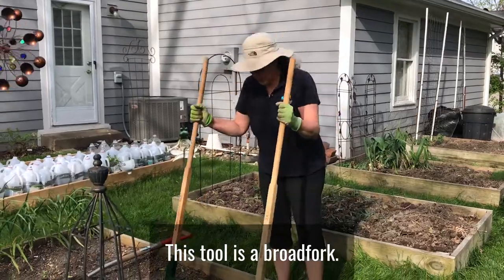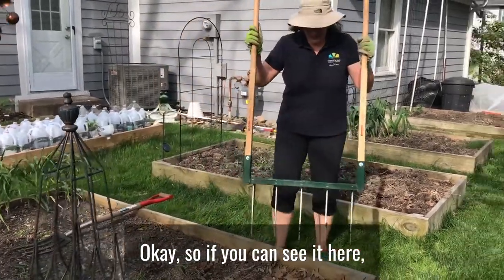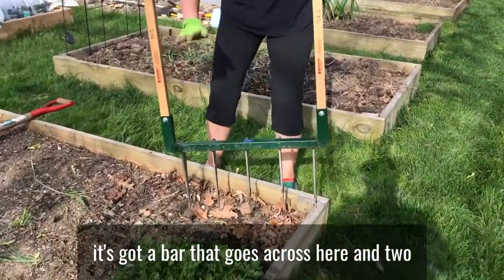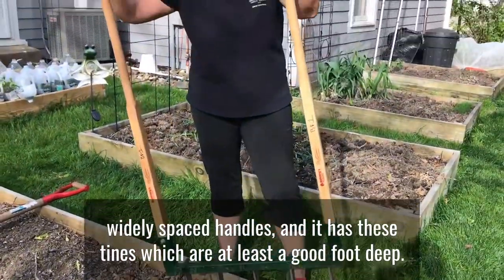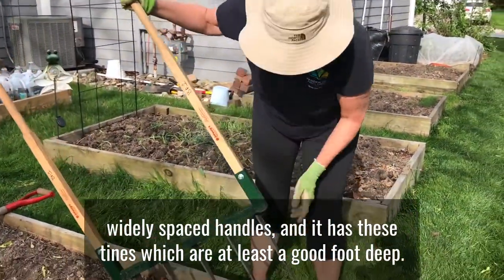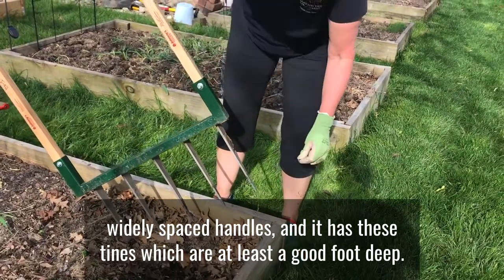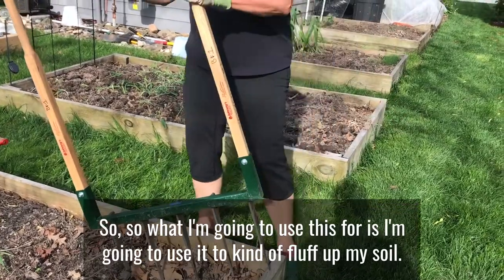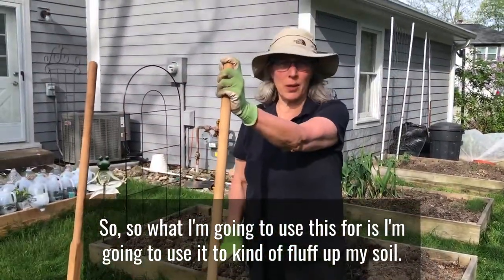This tool is a broad fork. So if you can see it here, it's got a bar that goes across here and two widely spaced handles, and it has these tines which are at least a good foot deep. So what I'm going to use this for is I'm going to use it to kind of fluff up my soil in my raised bed.